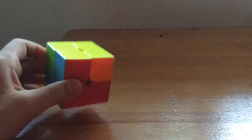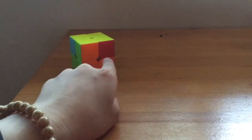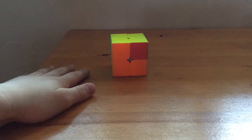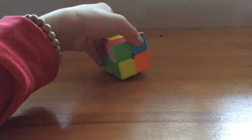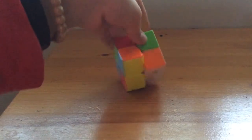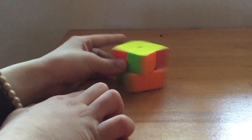When you end up with a completed top and bottom, that's the last part. I'm going to teach you the final algorithm — just watch first and try to remember. Face your top. Go up, right, up again. Hold the top, go double right — one, two. Then go down, left, up. Hold the top again, go double right — one, two. Then go double down.